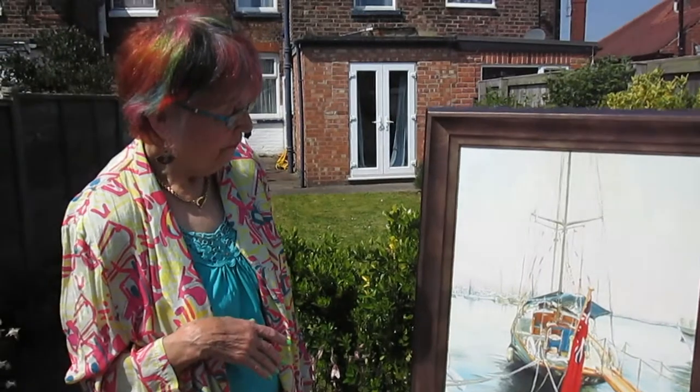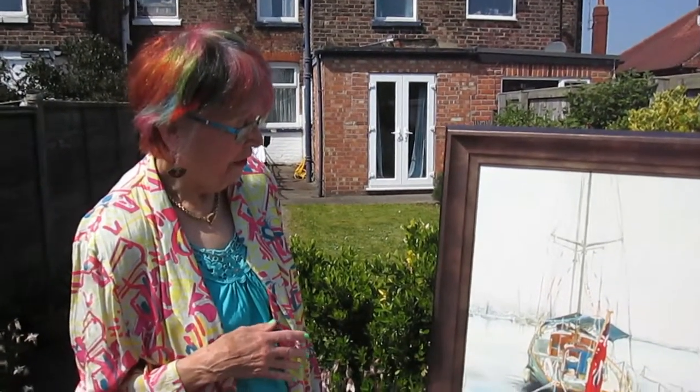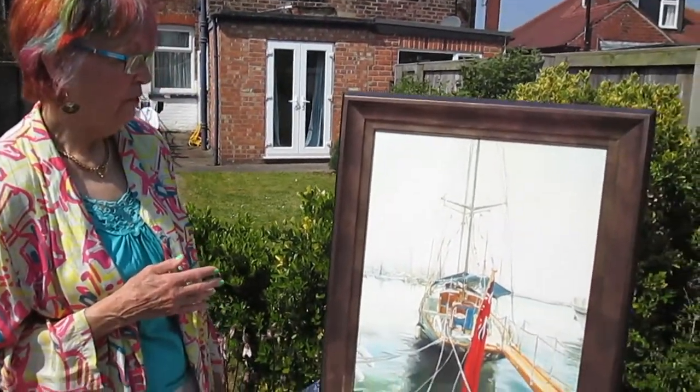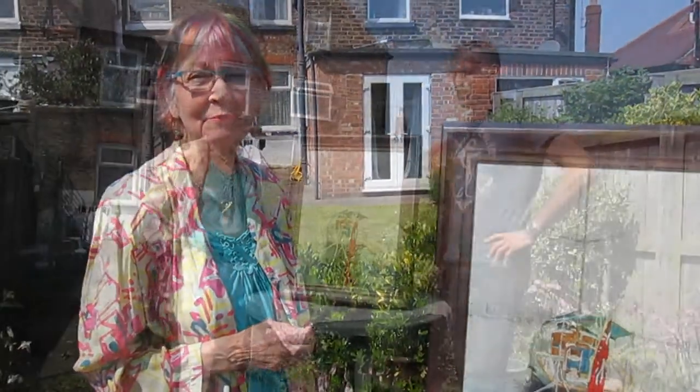The lovely light — that is the most beautiful thing with yachts — the reflections on the water, the dancing reflections, greens, blues, aqua, absolutely stunning. And you just can't resist; you just have to sit down and have a go. It's very interesting.